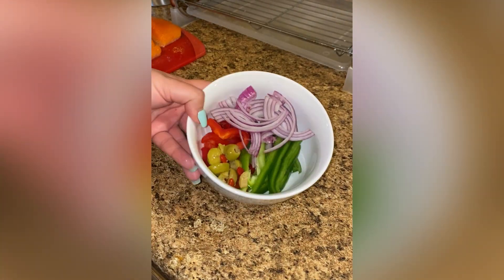For my veggies, I'm using red onion, red and green bell peppers, and olives. It's all listed in the caption.